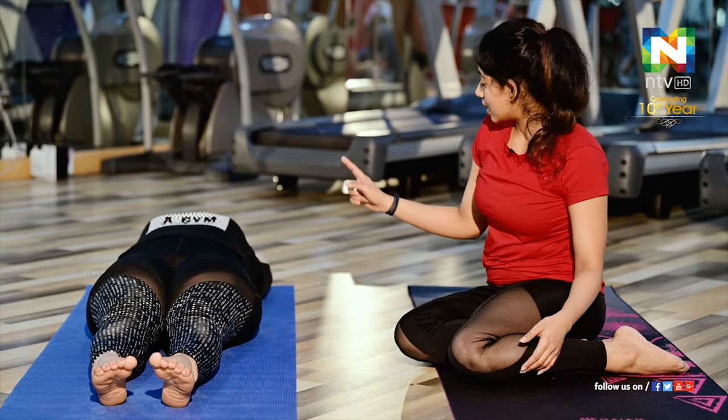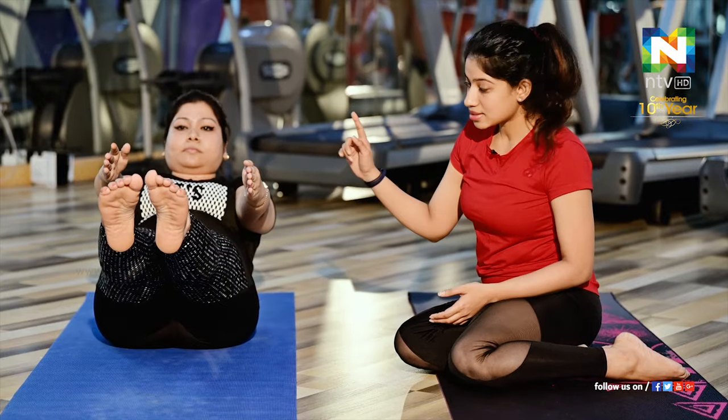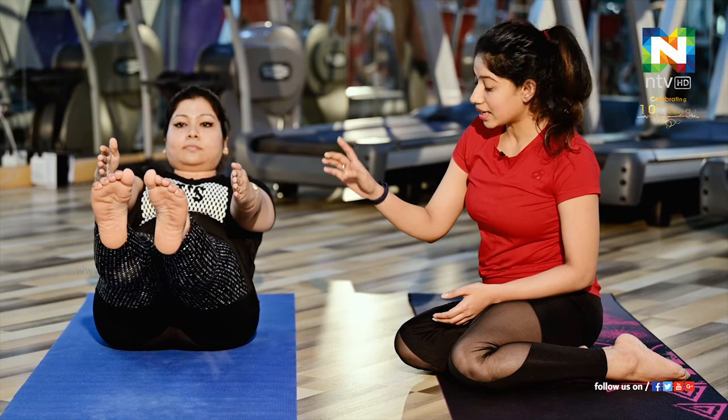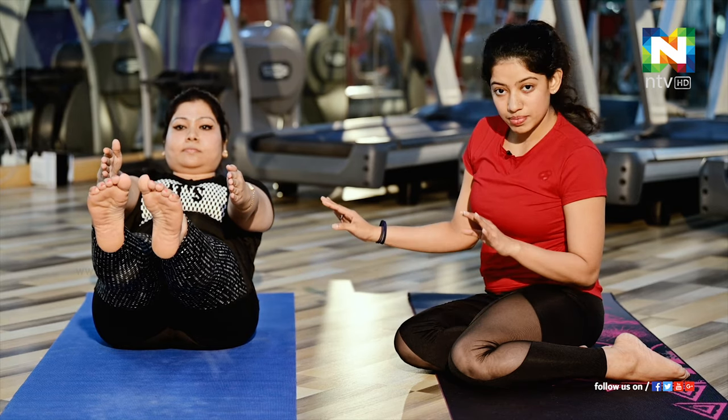When I say 'up,' she has to come up with her hands and legs at the same time — hands and legs should be up together — and you have to balance on your hip. This is the more advanced level. Stay in this position for 20 to 30 seconds. For more effectiveness, hold there for one minute. It is an amazing exercise to release your tummy.